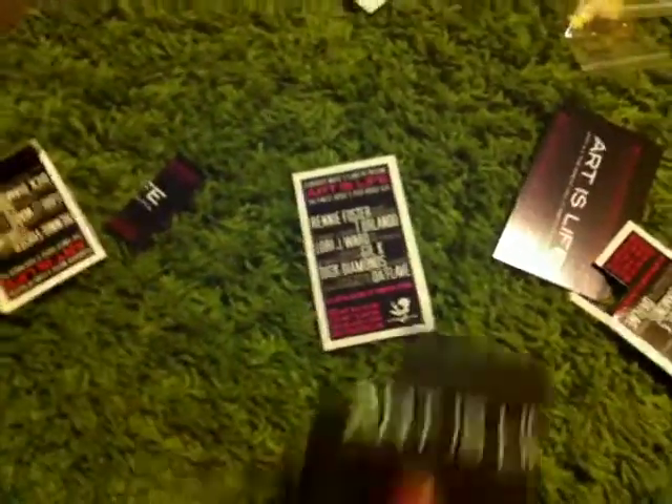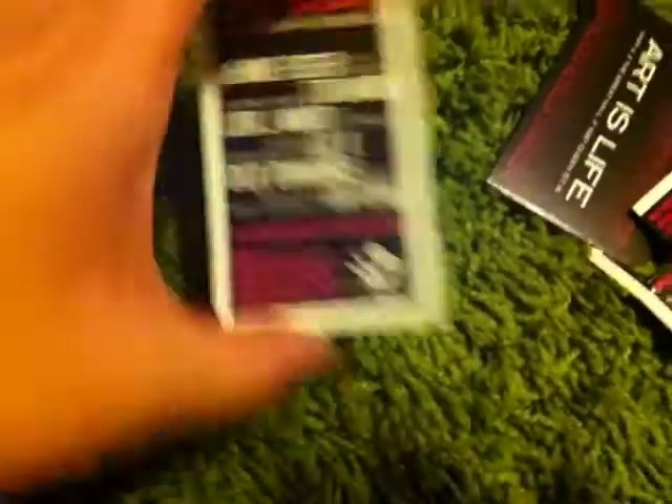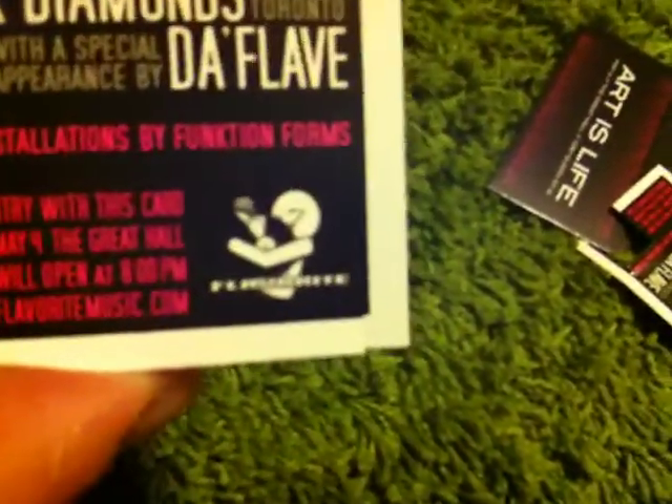First of all, since we don't like to waste, we are recycling our Art is Life flyers from our party at the Great Hall. We've decided to make it the most difficult for ourselves that we can, and we are cutting out just the logo with no white.